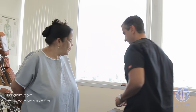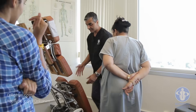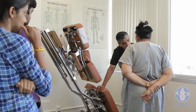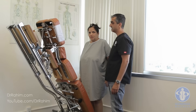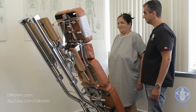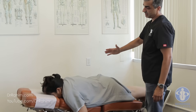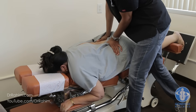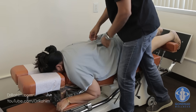We're going to do it on this table using the drop mechanism. When I adjust it's going to sound loud — it's the board, not your back. Go face down. The pelvis has gone up and in; I'm going to bring it down and out. Stabilize the left pelvis.